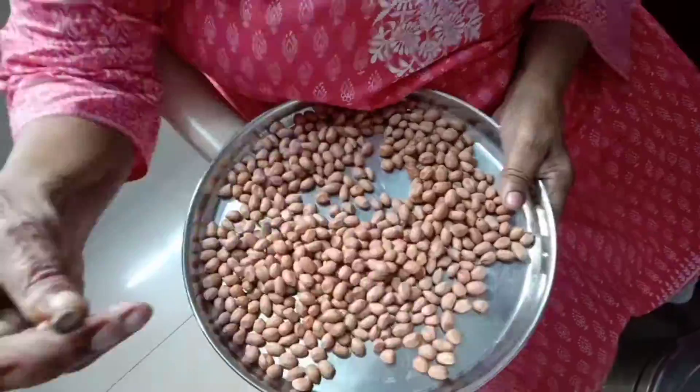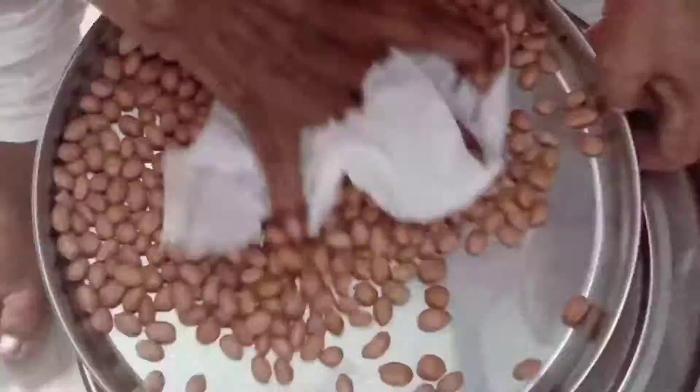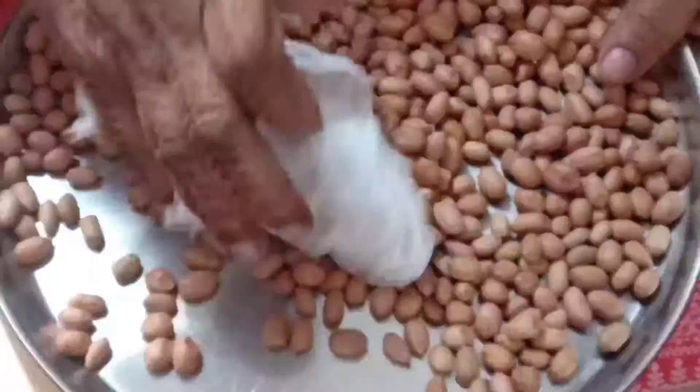Let us clean the peanuts. Let me roast the peanuts. We also have to roast garlic, curry leaves, peanuts, and dried coconut.